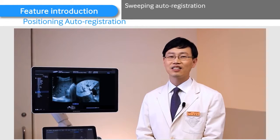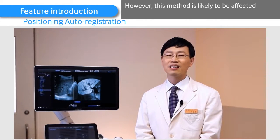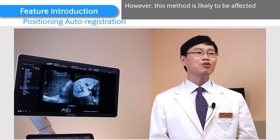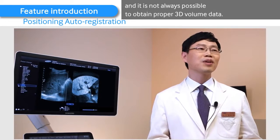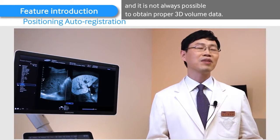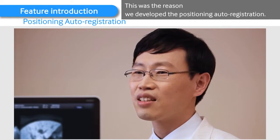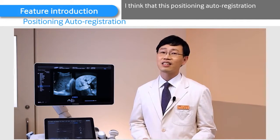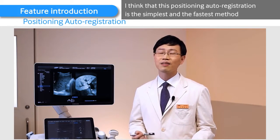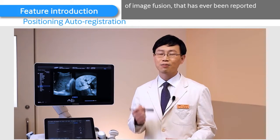Sweeping auto-registration is a highly promising method. However, this method is likely to be affected by the sonographic window, and it is not always possible to obtain proper 3D volume data. This was the reason we developed the positioning auto-registration. I think that positioning auto-registration is the simplest and the fastest method of image fusion that has ever been reported.